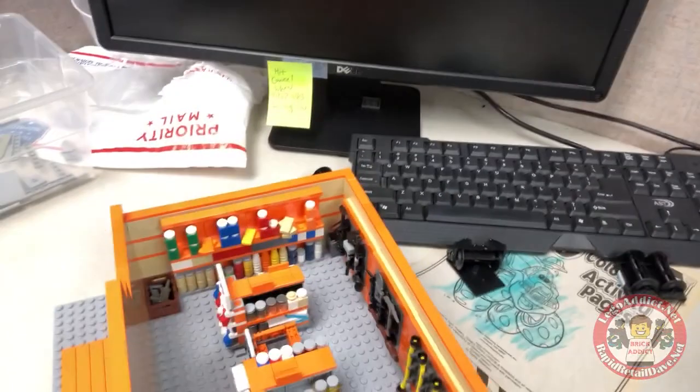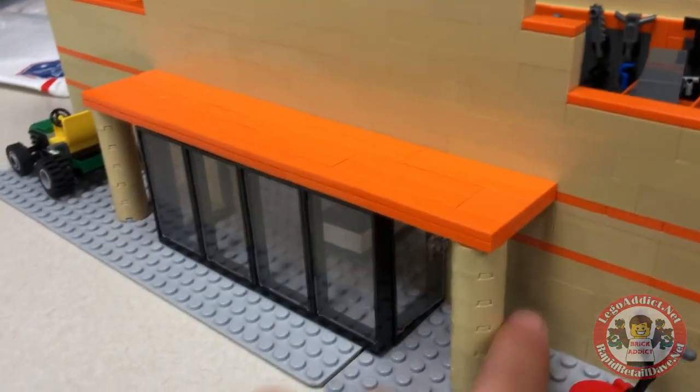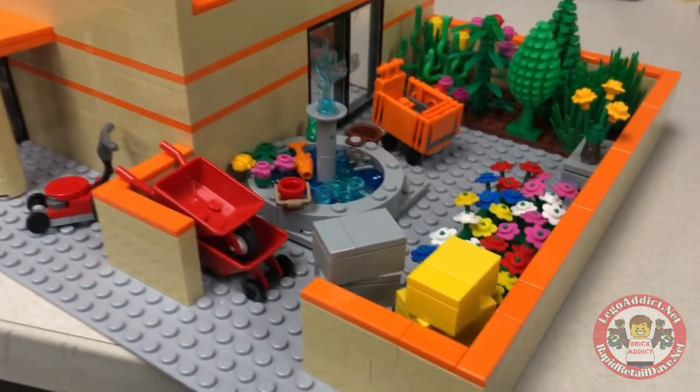Got a bathtub. I definitely like the direction it's going. Instead of starting from the front doors, we're going to start from the garden center.